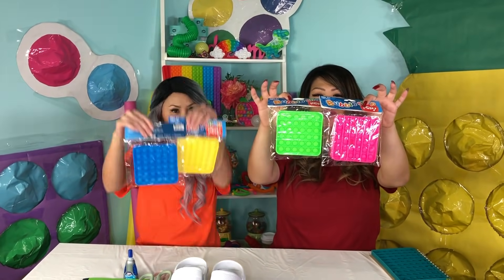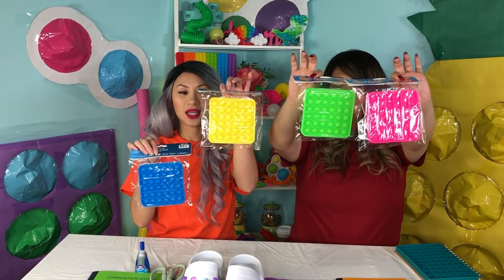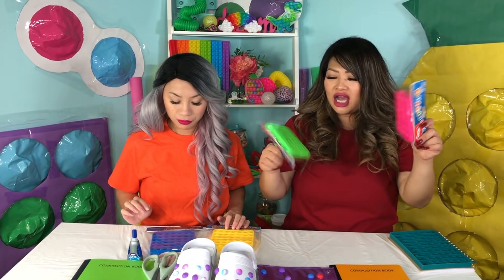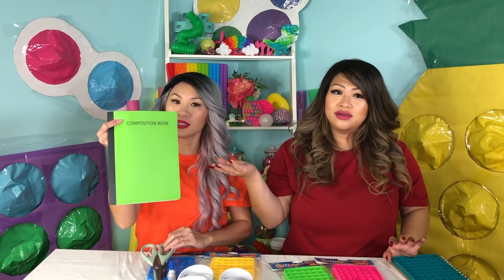So we have these poppers that we found at Dollar Tree, you guys. They were only one dollar! And they come in four different colors — I have pink, green, and yellow, and blue on my side. There's lots of different shapes, and we decided to get the rectangle because it's easier to cut. The supplies you will need are the poppers, scissors, super glue, and whatever item you want — in our case, the notebook.